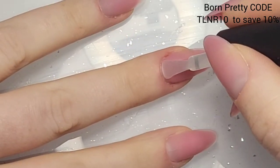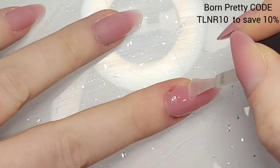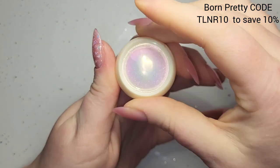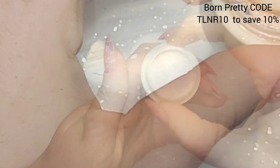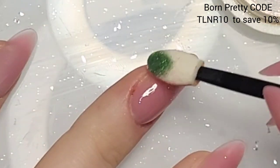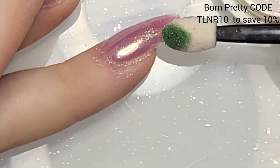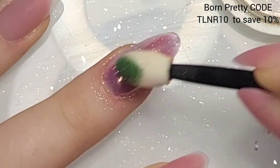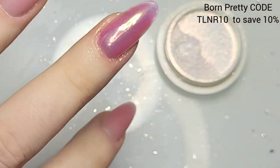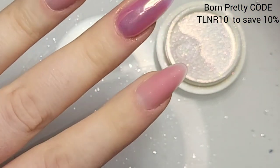It's been about four days since I did these and that super top coat is really holding up well. On the middle finger, after the super top coat, I used an aurora chrome powder — I think it might be from Shein. I just put that on the middle finger, give it a rub, dust everything off, and then do another top coat on that.